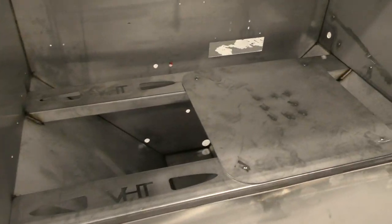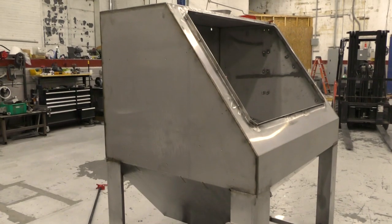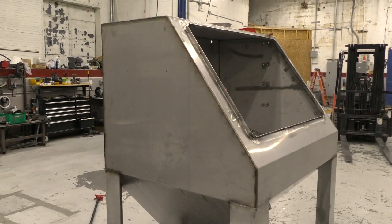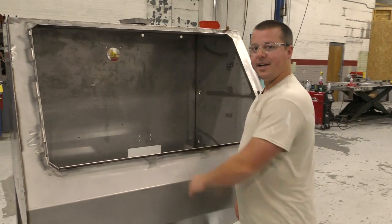But again, you guys get to see just the beginnings — the raw product that we don't show much — but this is what it looks like. It's very loud, very dirty, very heavy lifting in here. It's very heavy.